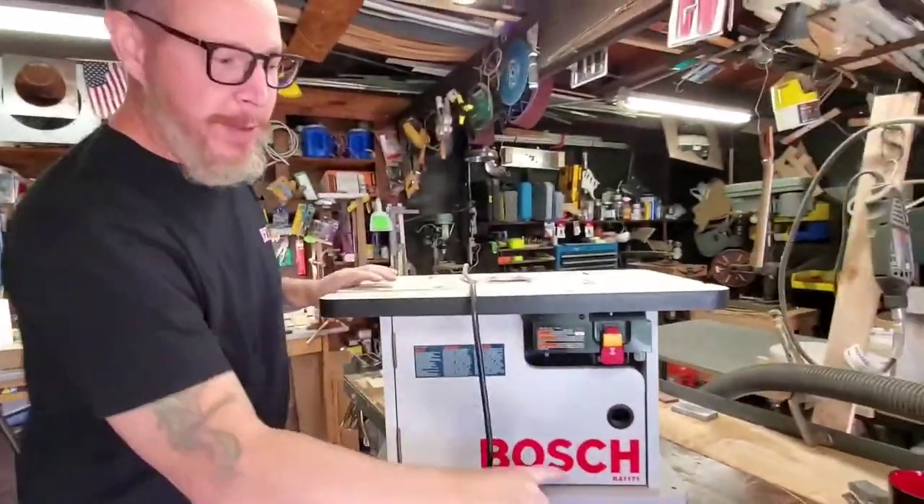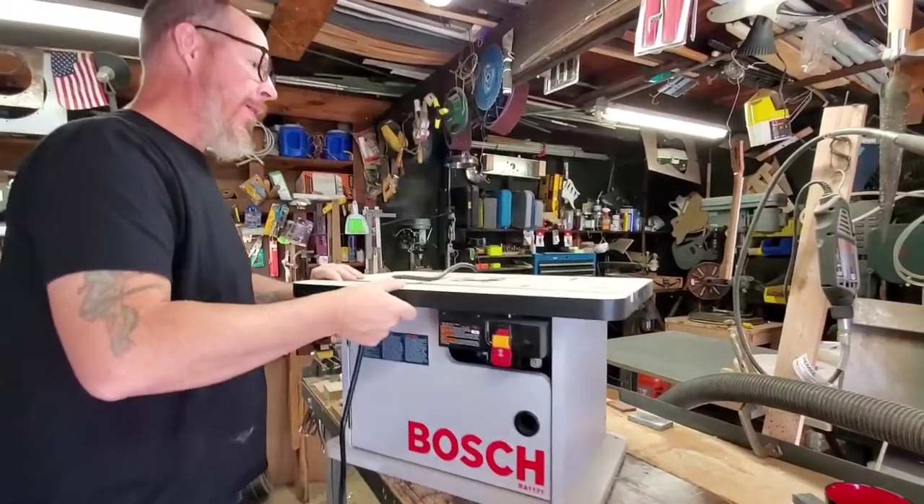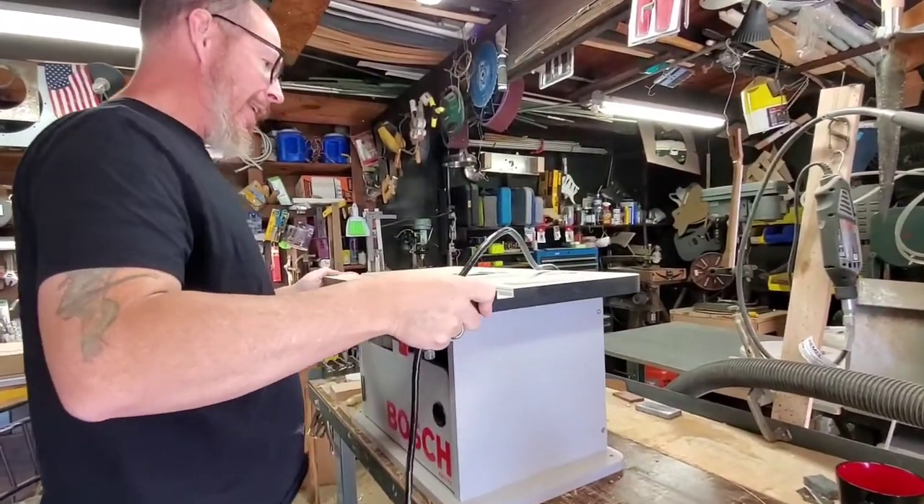So here's my router — it's a Bosch. All you Jamie Oliver fans will get a kick out of that.